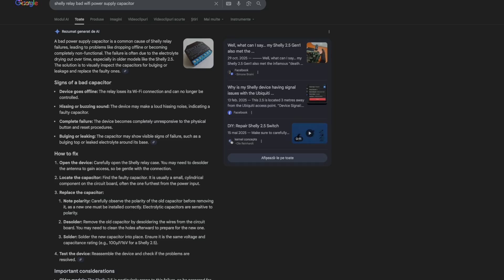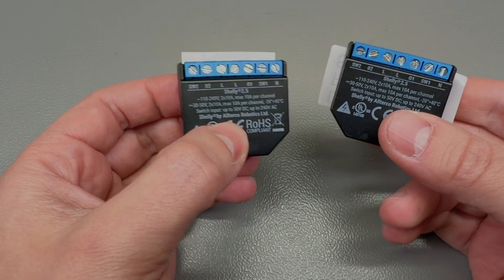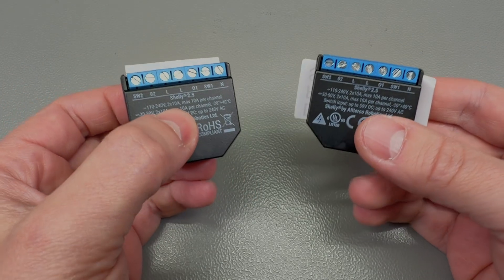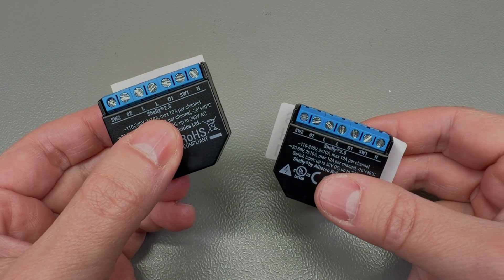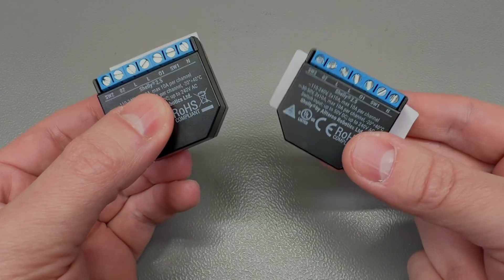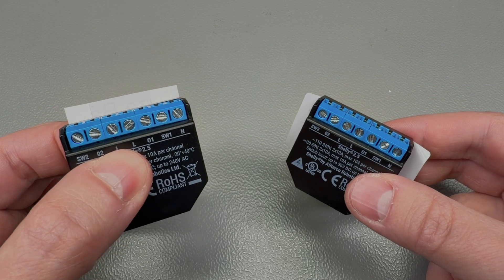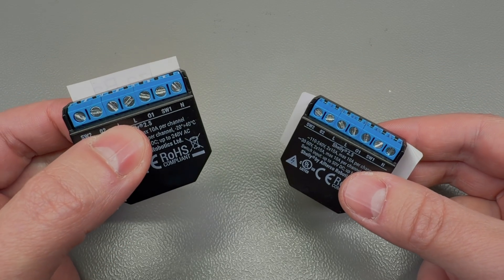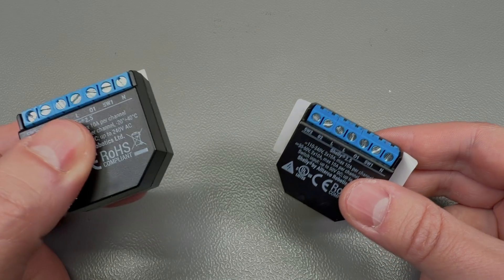This happens more often with cheap capacitors when they run continuously, especially in higher temperature ranges — which is the case here because they likely use cheap capacitors inside, packed tightly together in this small enclosed device. So the capacitors surely run hot. I've seen a bunch of these fail, though these are the first ones failing in my apartment; I had previously seen them fail in a friend's apartment.